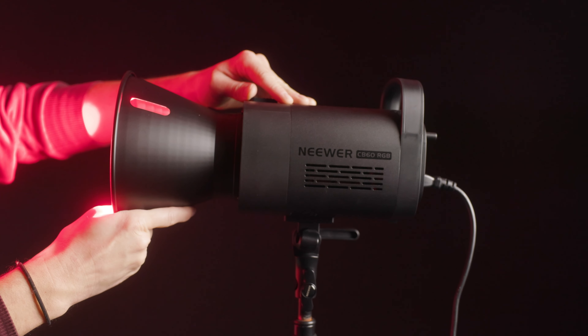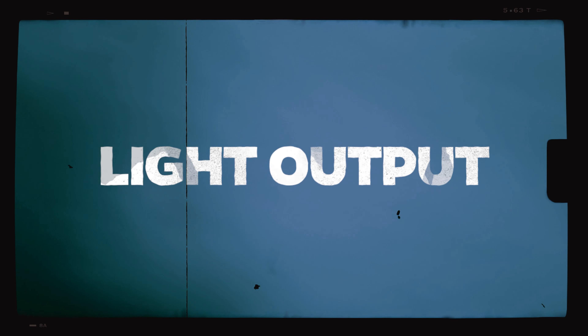Enter the Neewer CB60 RGB — a $220 US point source light which has a Bowens mount, meaning I can still use my Aputure softboxes, my barn doors, and all of the light modifiers that I currently own. When I start saying things like that, I think it becomes very clear why it is that I love this light so much. Good price, good mount, RGB.